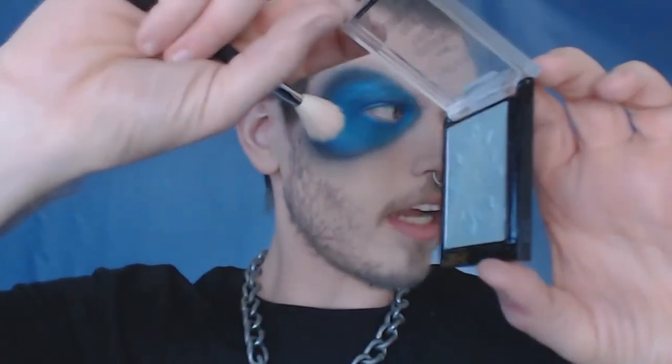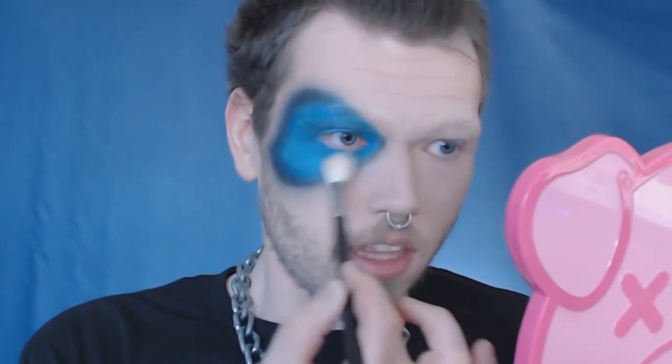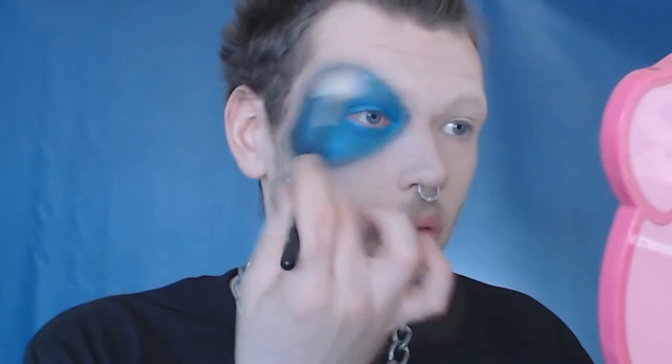This is one of the Wet n Wild Mega Glow Highlighters from their Fire and Ice Dragon Collection — this is 'Halo Walkers.' I'm going to take that and gently highlight the blue with it, just to give it that ethereal effect. Oh, see the way that's reflecting? That's like exactly it. Perfect, I love it. I'm going to do the other eye off camera because this took a while.